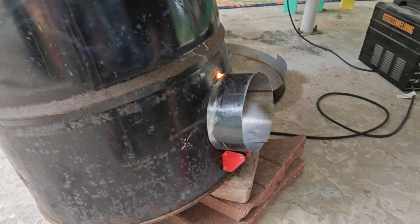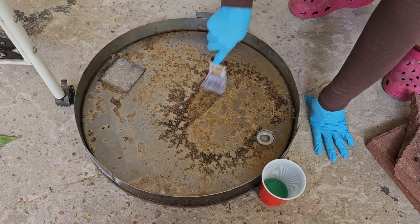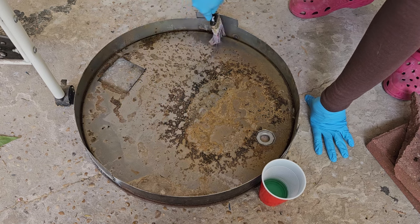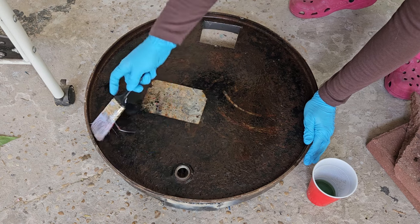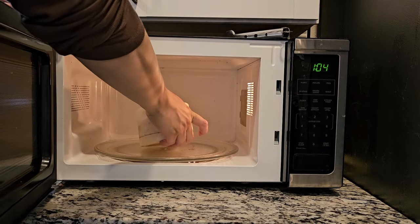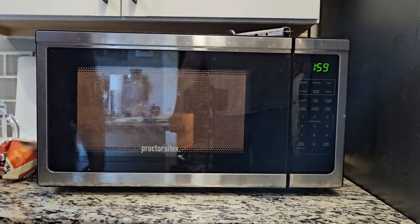We're also adding a little windshield at the base so that our flame doesn't get blown around. Our barrel was a little bit rusty so we are trying this Ospho stuff — it's an anti-rust product that interacts with the rust and turns it into a compound that won't continue to rust. Not 100% sure on the safety of this, so do some research, but I think it's going to be okay.